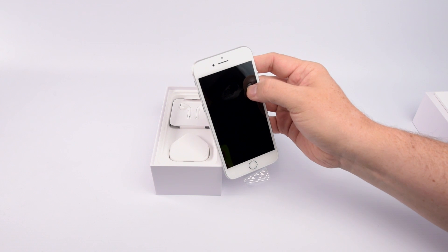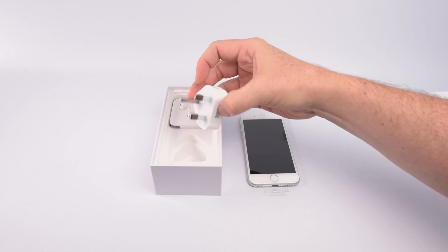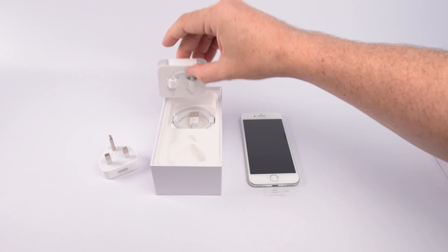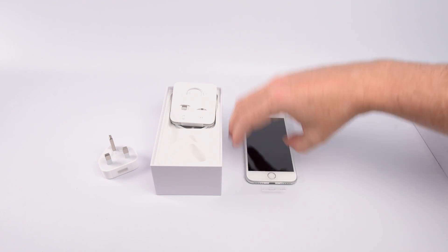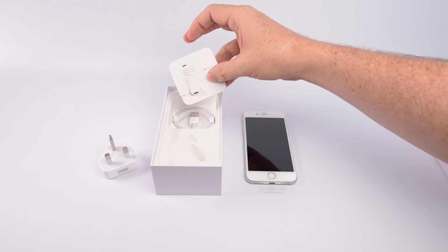Unwrapping is as easy as pie, and then we're in. In terms of accessories, we're pretty familiar with what you get. The lightning port headphones mean that you have something that works with the phone out of the box, though anyone with existing headphones can use the supplied Apple adapter. You'll also find the plug and lightning cable to charge up your phone.